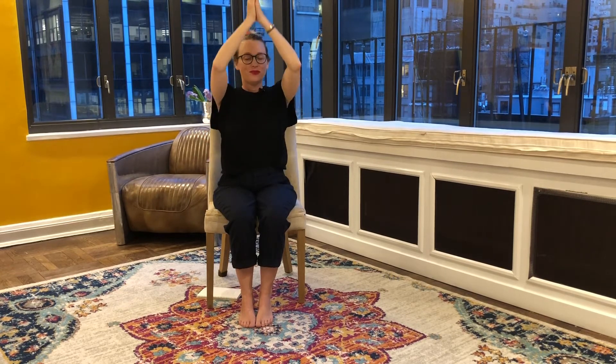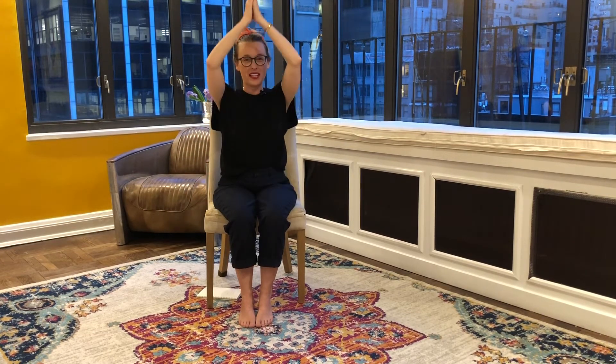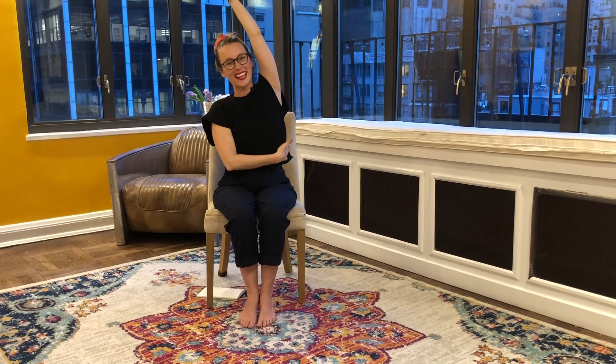Inhale, exhale. Last one, inhale, exhale. Beautiful. Let's go ahead and shoot those hands right back up. This time we'll inhale up and then exhale, lean the whole body to one side. In this pose we're really feeling it along the side body.